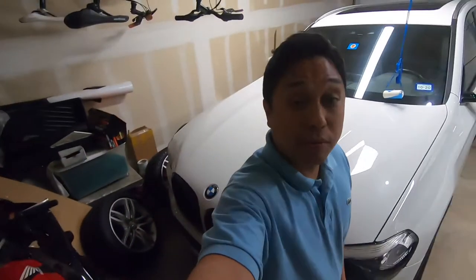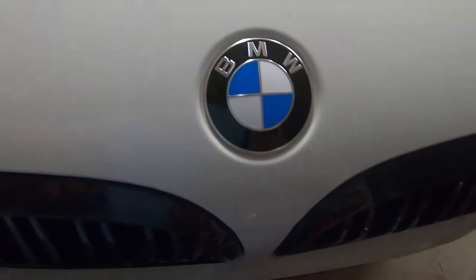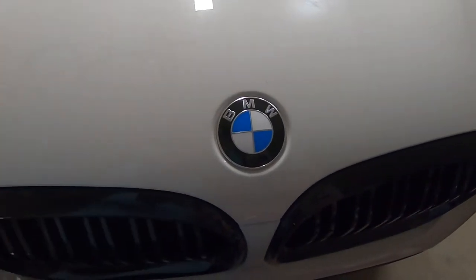We're here today because we're going to do a front debadging of this 2019 BMW X3. I'm going to remove this and replace it with a black and white one.